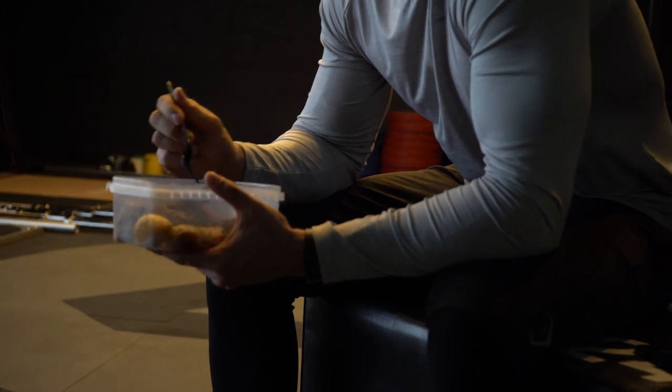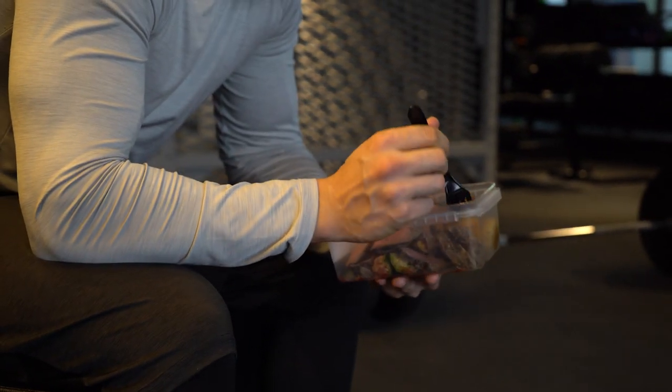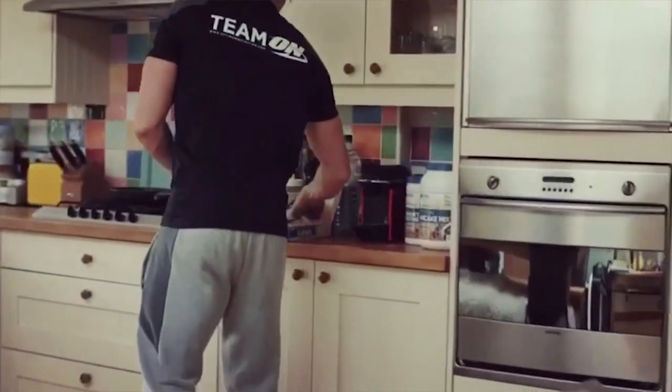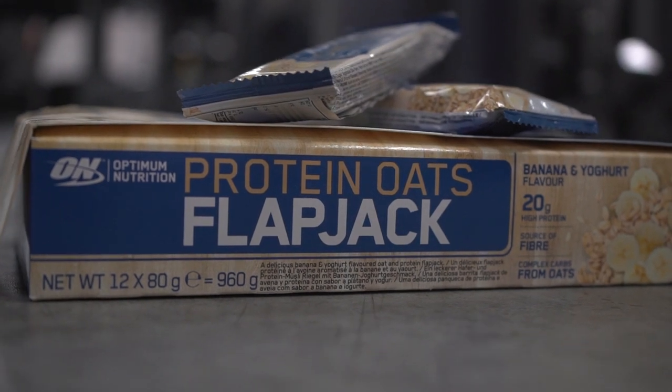With such a dramatic shift in my training — both the weights and the massive ramp-up in cardio — my supplementation around my workouts really needed to change too. Whereas I was predominantly fairly low carb when competing in physique, now that I need that immediate return of energy, the amount of carbohydrate in my diet has gone up. That means one of the most important pre-workout supplements I'm taking is the ON high protein flapjack bar — it gives me 20 grams of high quality protein and, more importantly, 40 grams of complex carbohydrate to sustain my body over a long period of time.